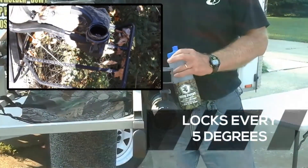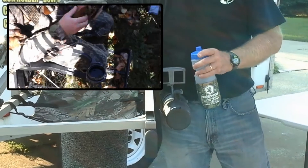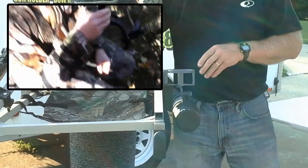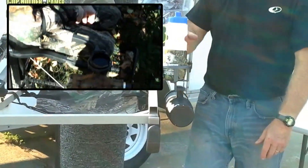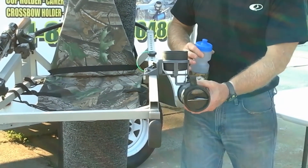Like the gun holders and the bow holder, it rotates and locks every 5 degrees, so you can mount this in any position you want because it has 360-degree rotation. The cup holder itself is 3 and 1/8 inches in diameter, so it'll handle big water bottles. If you've got a thermos — most of those have a larger lid — it fits snugly right inside.